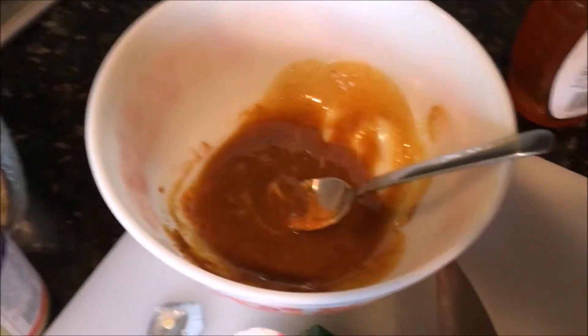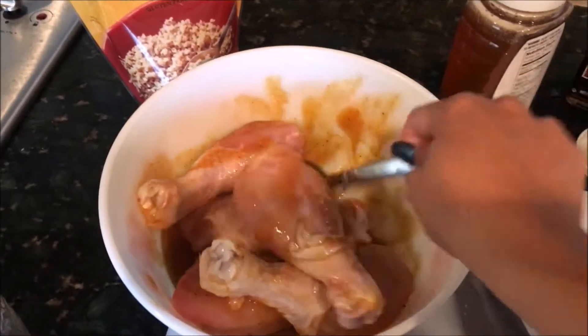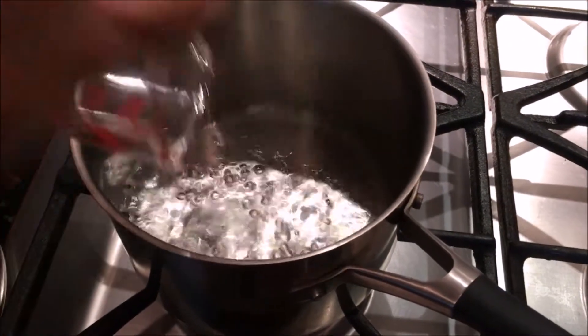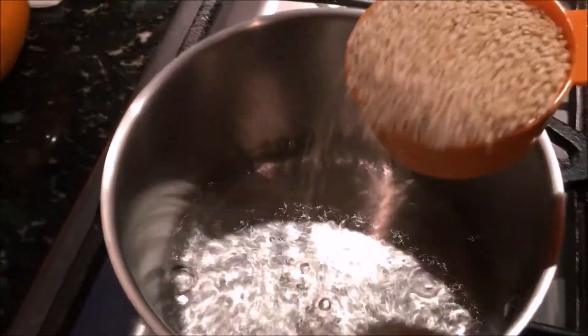Here I'm mixing all the ingredients — make sure to really mix it well, then coat the chicken thoroughly and put it aside. Later on, once you're ready to cook dinner, just preheat your oven and start boiling your water for the quinoa.